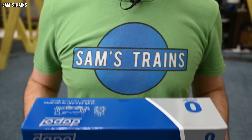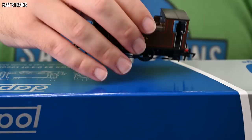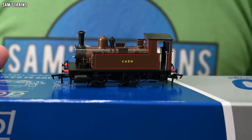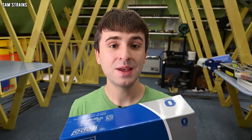It's a brand new loco — Dapol have only just released it — and it is of course the LSWR B4 tank engine. This means Dapol now produces this loco in two different scales, because they also produce a double-O scale version of this model as well. That one's quite a few years old now, but it is the same class, which is quite interesting.